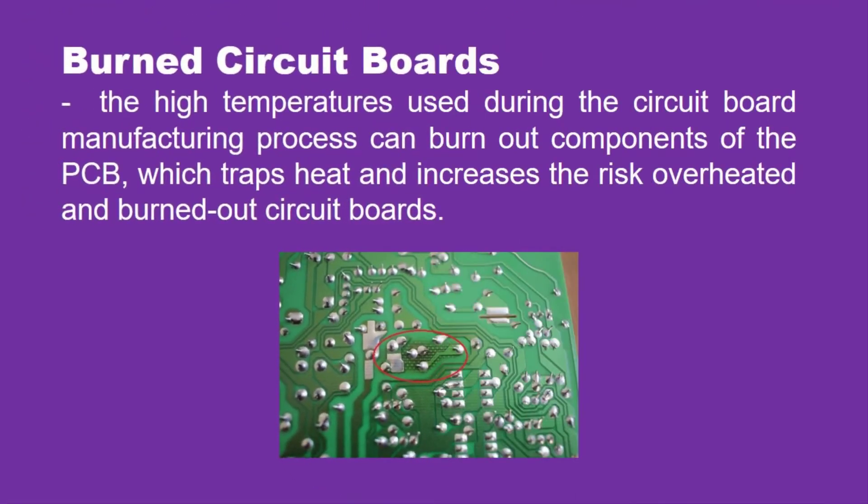The next one is burned circuit boards. The high temperatures used during the circuit board manufacturing process can burn out components of the PCB, which increases the risk of overheated and burned out circuit boards. Burned circuit boards are particularly tricky to deal with because the heat inside the board is likely to destroy the faulty part along with many others, making diagnosis impossible and rendering the board permanently unusable.